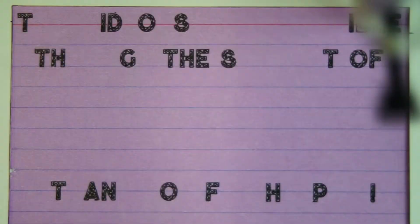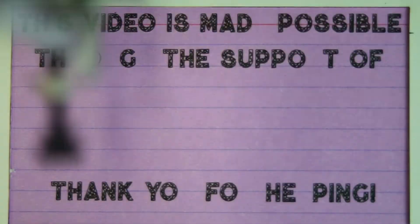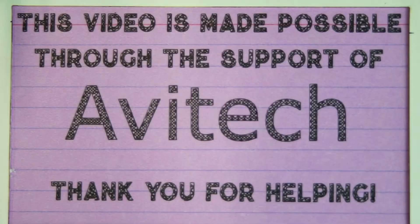Today's Captain's Blog is made possible through the support of Avatech and dozens of other people just like you on Patreon. If you like what I do and you enjoy this series, please check out the links below in the description and see how you can get involved and help me make more and better videos. Thank you.